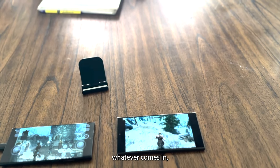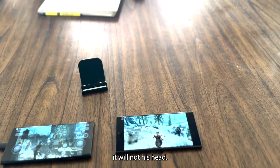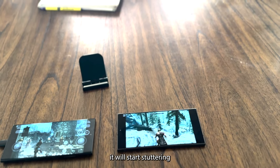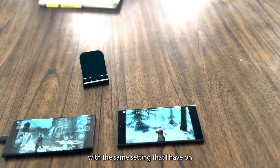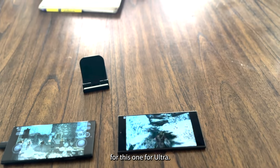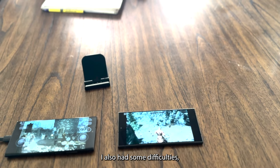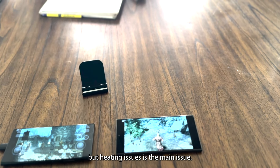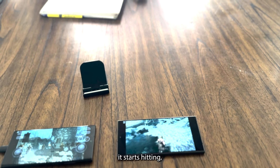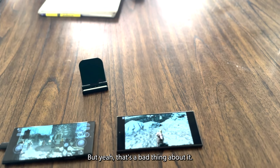Once the game starts it will begin stuttering. With the same settings on the S24 Ultra, I tried high resolution and it also had some difficulties. Heating issues seem to be the main issue — once you play for a long period of time, the phone starts heating up.